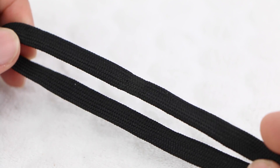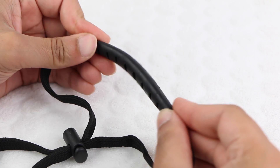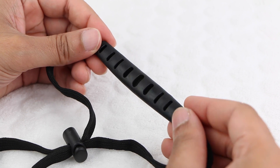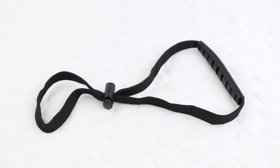The wrist strap itself is made from a very tough material, incorporating a very soft and flexible rubber which feels great against your wrist. Other than a push button securing mechanism, it's plain and very comfortable.